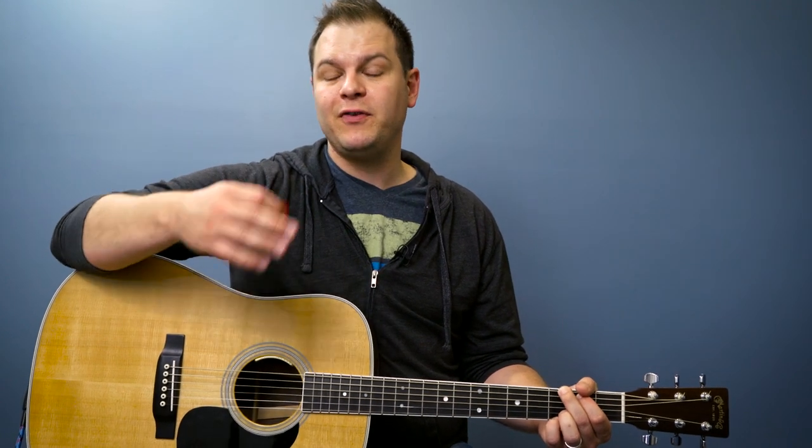Good luck on this strumming pattern. I'll see you in the next lesson where we're going to learn a few more patterns in 4-4 time, and then we're going to learn some in 6-8 time as well. See you then.